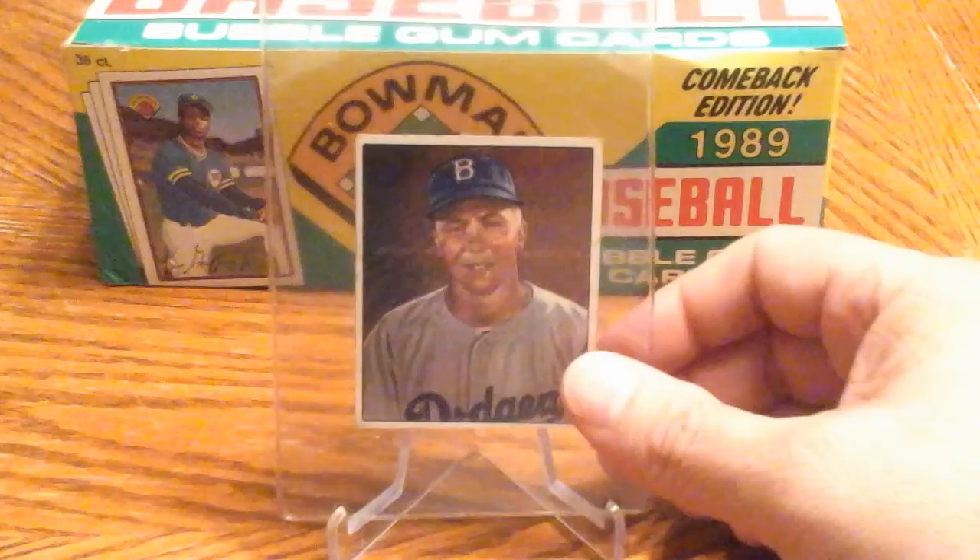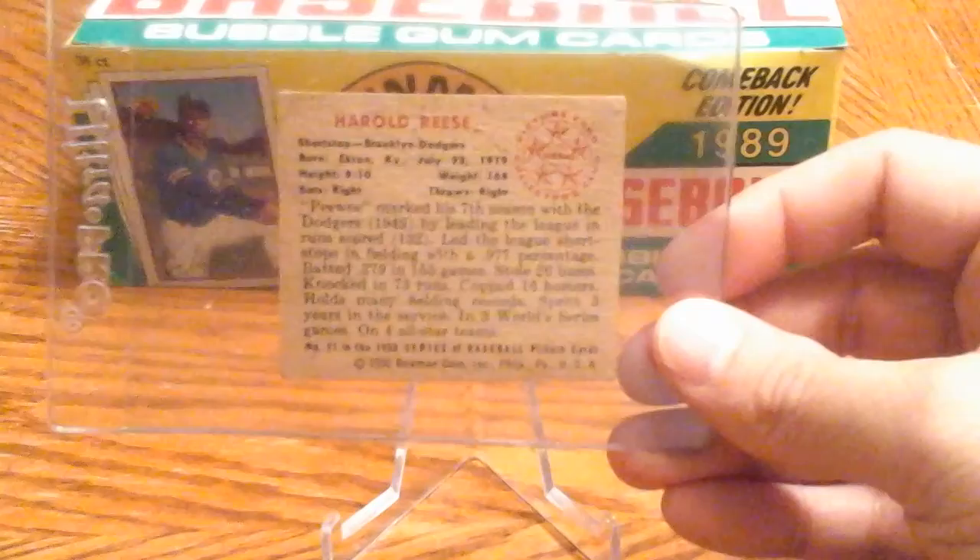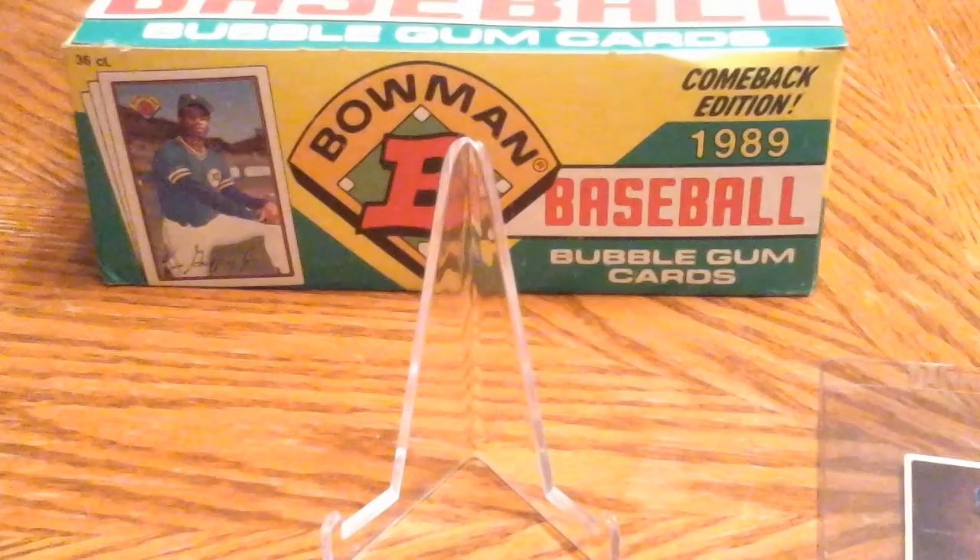The first one here that I got is Mr. Pee Wee Reese — terrific baseball player, probably many of you are familiar with him. Great shortstop for the Brooklyn Dodgers. Super excited to get this card, as I was with really all of these — I got three cards that I'll be showing you today.